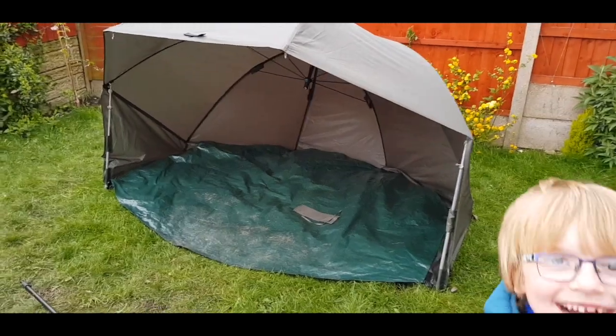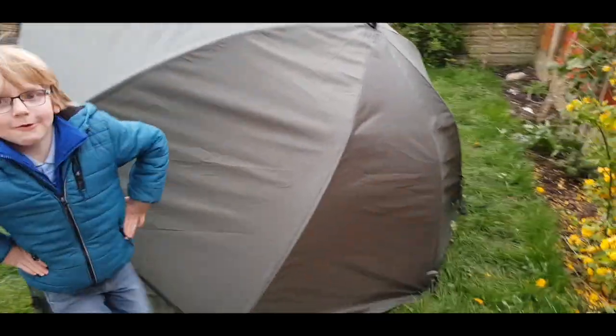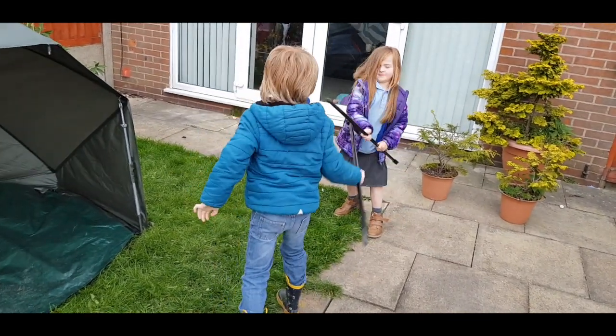The overnighter — absolutely snug as a bug. Just to point out, of course you can use the stone poles for fighting as well!